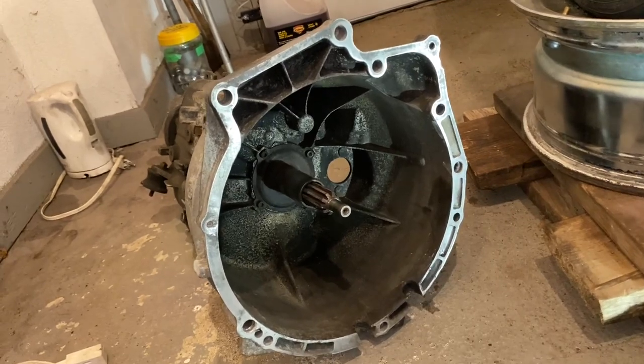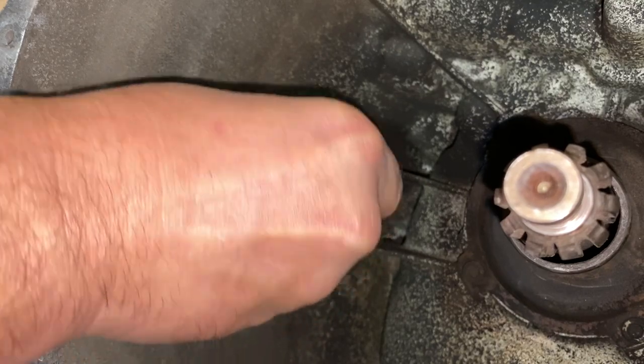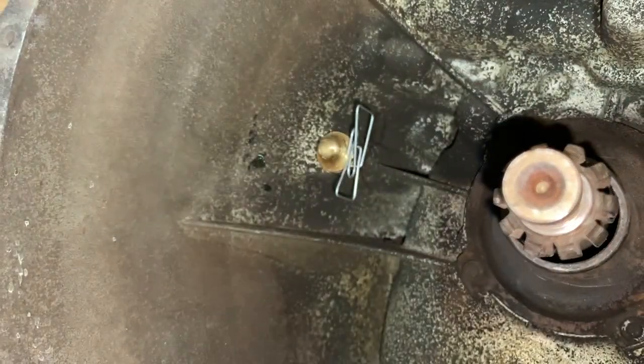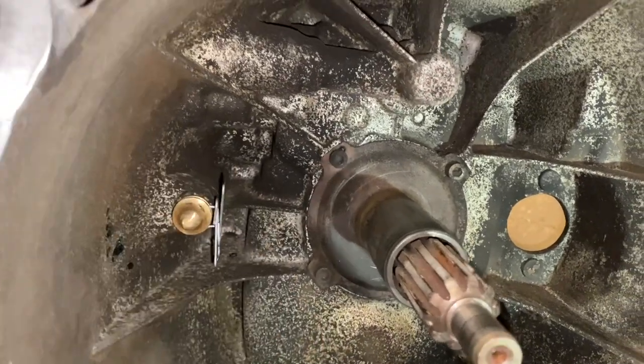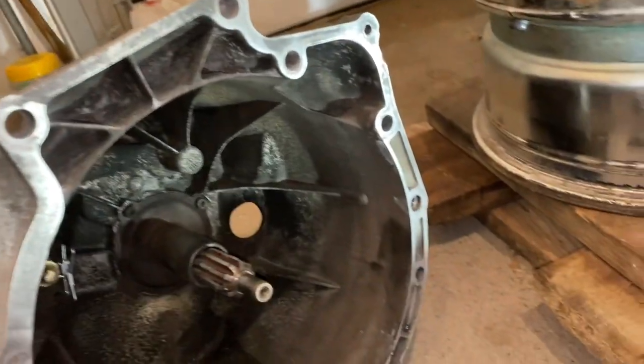Next, put on the new spring. Same way you pulled it off — give it a little squeeze and it goes onto the pivot pin. You don't want to squish it too much. Position it so it faces the correct direction.